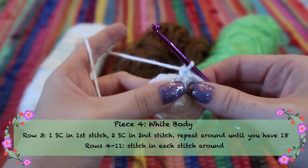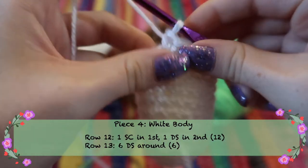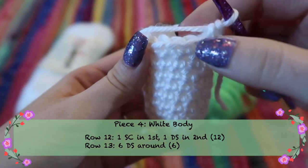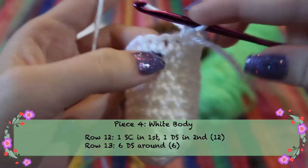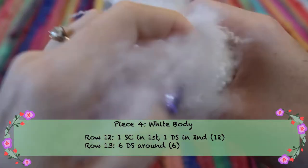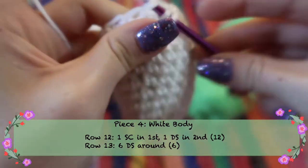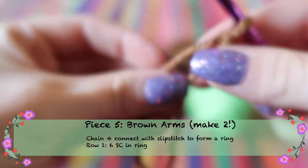For rows four through eleven, stitch one stitch in each stitch around to create the length of the body. After row eleven, begin decreasing: one single crochet, then one decrease stitch, repeating until you have 12 stitches, then stuff the body. For the next row, do six decrease stitches all the way around.